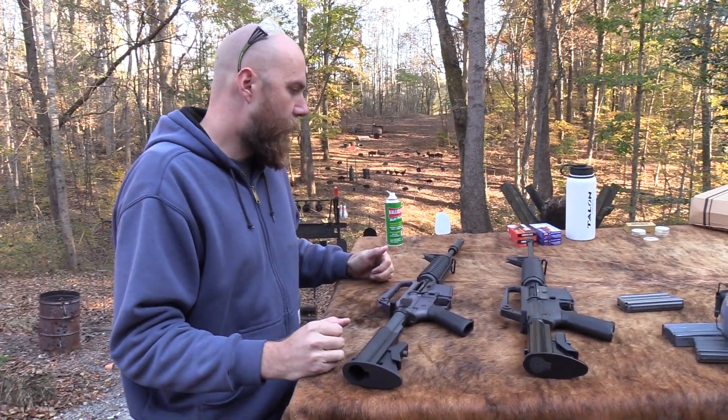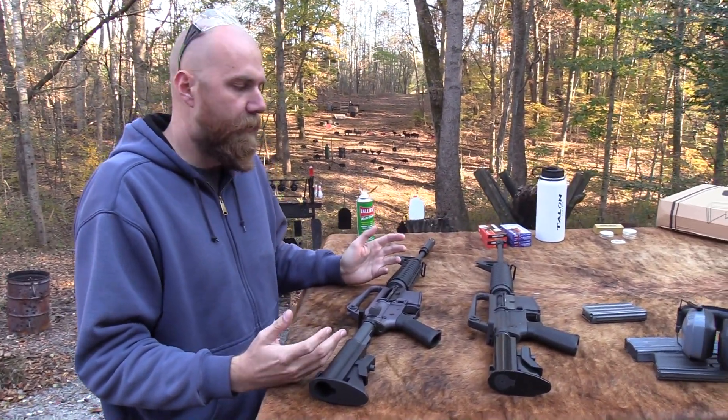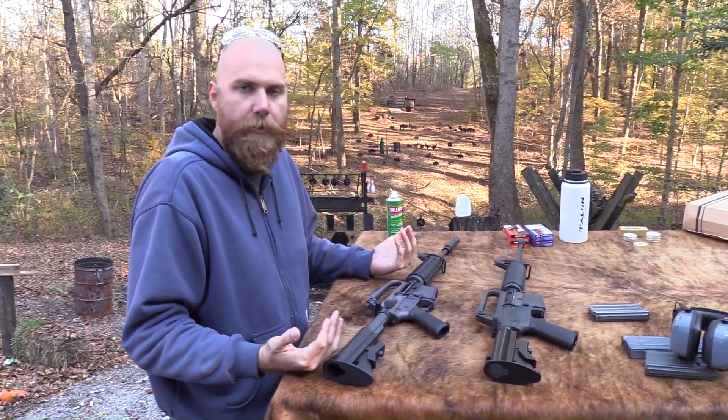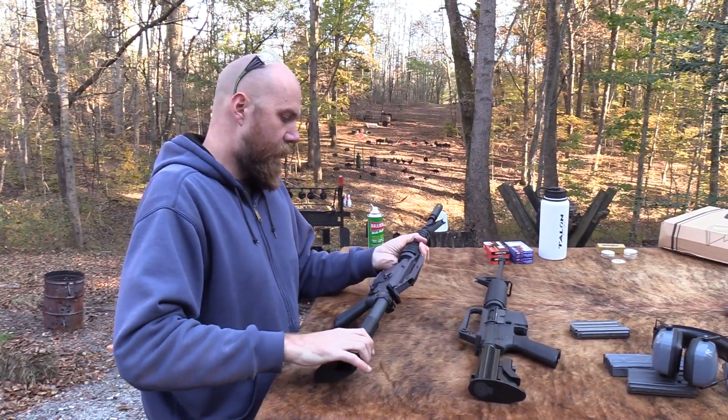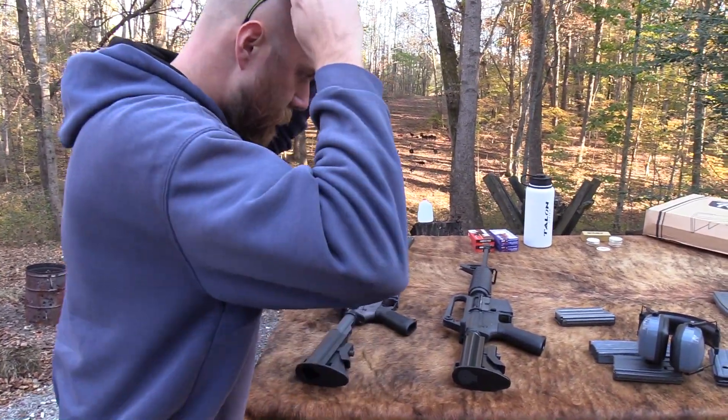Those are the two big things that are just kind of glaring to me that make it hard for me to truly enjoy this gun as a replica. But if you're not as worried about that, it's a good shooting little gun - it's light, it's fun, it's a neat classic AR.